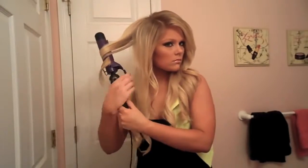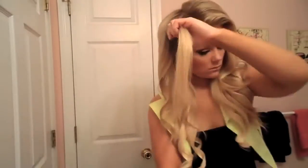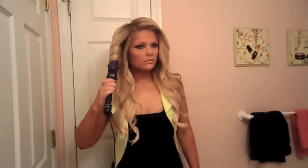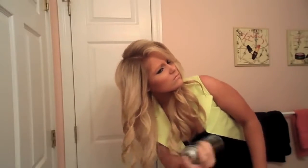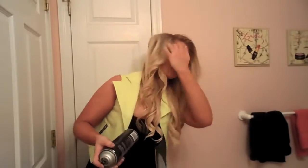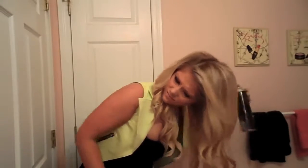The hairspray I'm using is from Tresemme. It's just a maximum hold hairspray and I like that one because it really does hold my hair but it doesn't make it feel sticky or not touchable — it still feels soft but it really holds the style. Then I'm just going to spray the other side and scrunch it like I did before and then just spray my whole head one more time just so it will last all day.